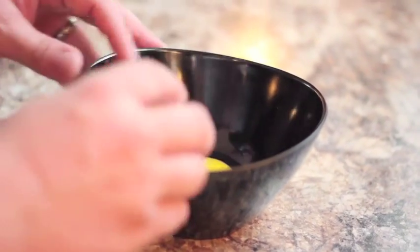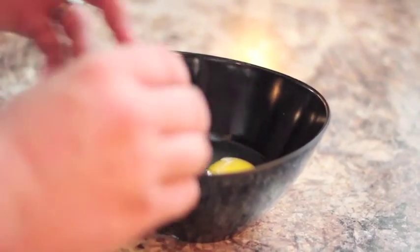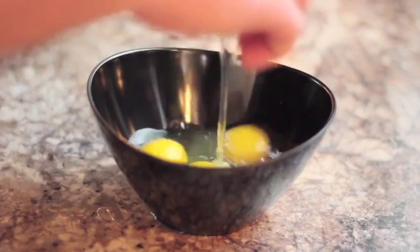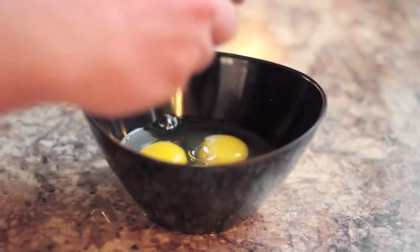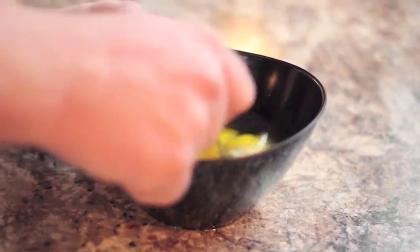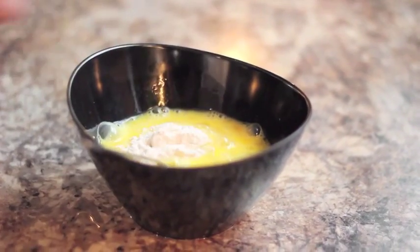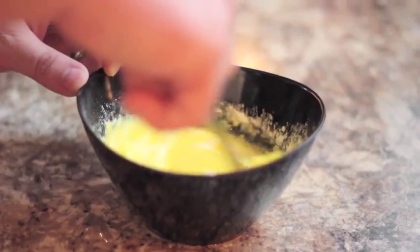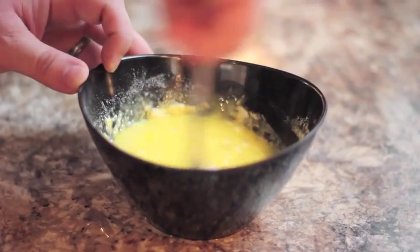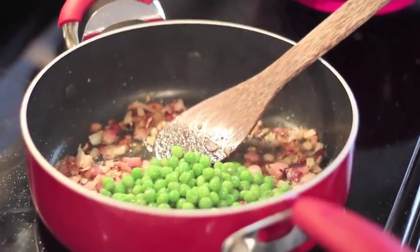Next, we're going to crack about four eggs and give those a nice whisk. Then we'll add in about a teaspoon of flour — that way the eggs won't overcook when they get in. Then we'll add some thawed out frozen peas.